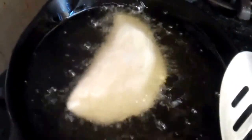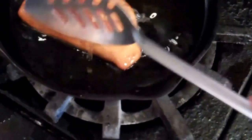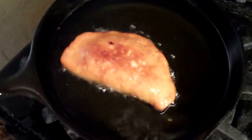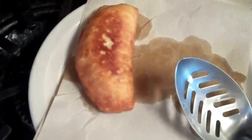Now it's time to fry our pies. I have some hot oil in a cast iron pan. Look at that bad boy go — frying our pie. Golden brown on one side, we're going to roll it over and let it cook on the other side. After we pull it out, we're going to drain it on some paper towel.